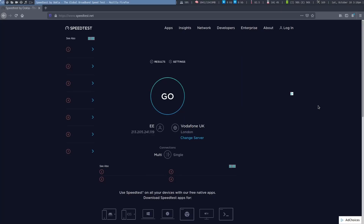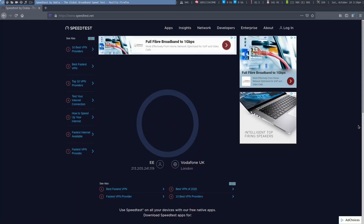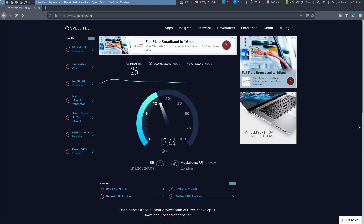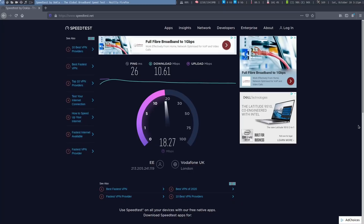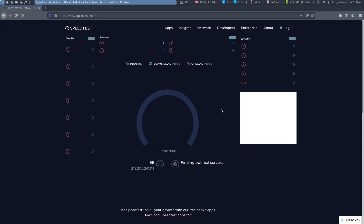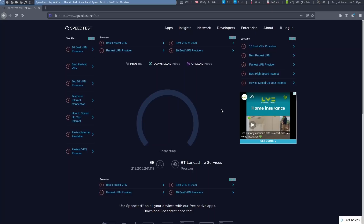So here we are on the speed test page. Let's see how it does — hitting go and keeping my fingers crossed. The down speed tends to vary quite a bit but it's not bad. I'm only getting 30 inside the house. I was getting 45 earlier, so it does vary quite a bit, but to be honest that's more than enough for down speed. The thing I really wanted to check was the up speed. And as you can see, I'm getting a faster up speed than down speed, which is absolutely brilliant. Let's change the server — here we are, BT Lancashire services. I'm getting about 30 there, give or take — 28.92 — and the up speed again is pretty good.